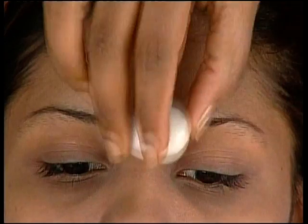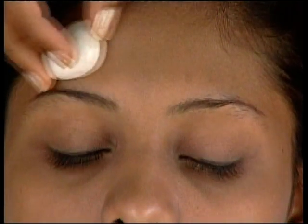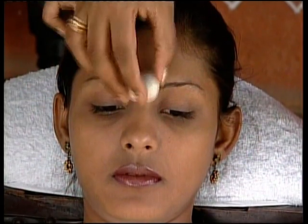Use cold stones to mildly massage the forehead to relax the client. Also use them post-treatment. This will relax the client and help avoid a breakout.